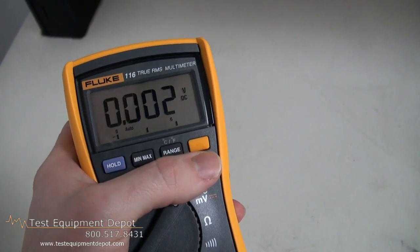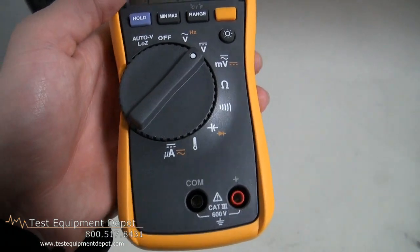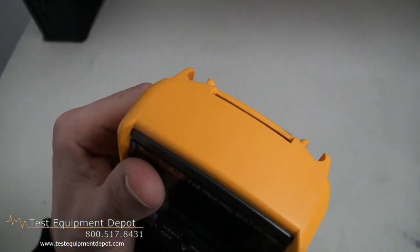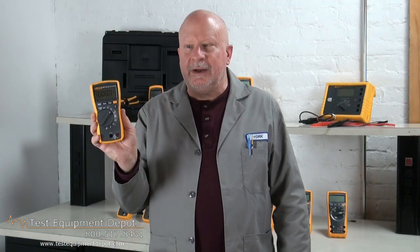It has minimum, maximum, and average functions to record signal fluctuations. It is Category 3 rated at 600 volts for greater operator safety. It has a compact ergonomic design and is compatible with an optional magnetic hanger. Thank you for watching.